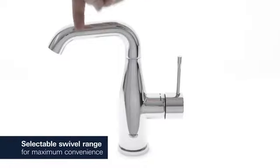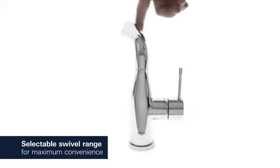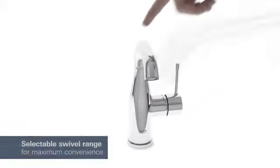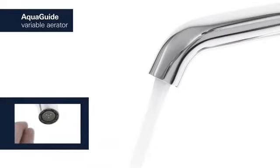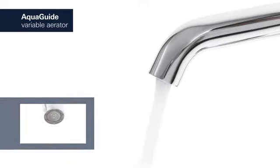Adjust the swivel range of your tap to 0, 150, or 360 degrees for full operating control. For a water flow that perfectly suits your basin, simply adjust the aqua guide to an appropriate angle.